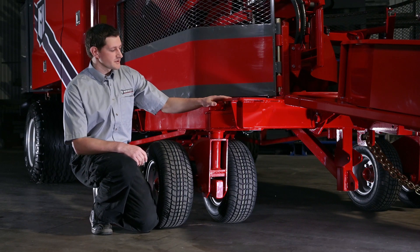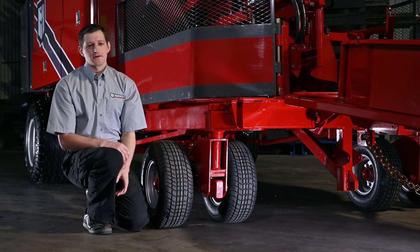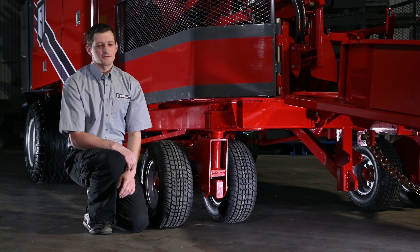First we have the swivel wheels. We widened the stance by 20 inches for increased stability on side hills and rolling contours. We will also be testing other swivel wheel designs for going through irrigation pivot tracks.